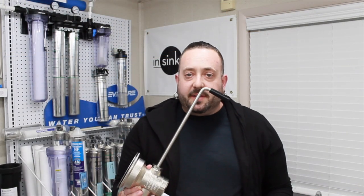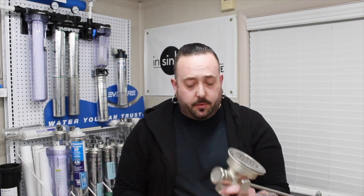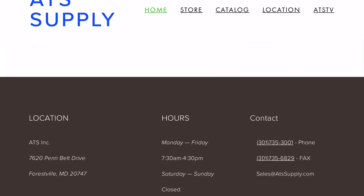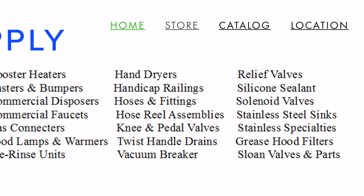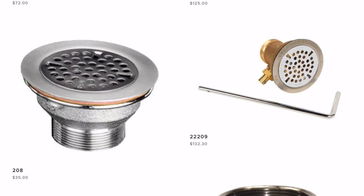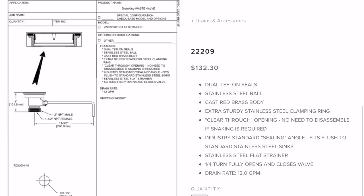Thanks for checking out our video on commercial drains. If you have any commercial drain needs, or need food-grade silicone for your seals, tools, parts, drain tools, gaskets, or assemblies, visit us at atssupply.com — easy to navigate, easy to find what you need. Navigate to the drain and accessory section to find any of these drains or parts. As always, thanks for checking out ATS-TV. Please give us a like if you liked the video and subscribe — we'll see you next time.